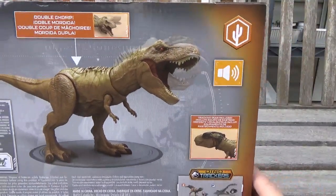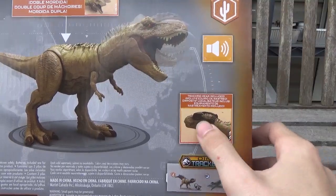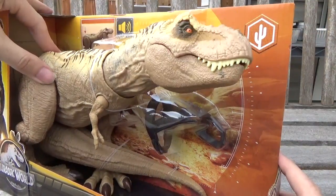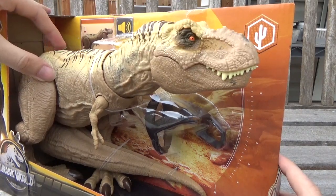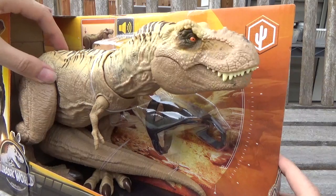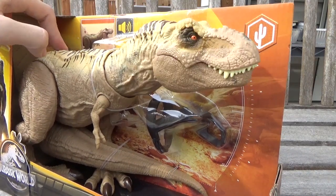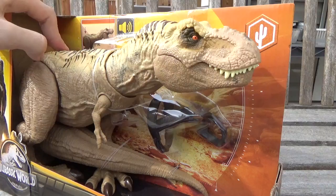You can see on the back of the box here, it has the double chomp action feature as well as the tracking gear included, which goes on the head, and then it shows the little pop-up scanner there. And of course it has audio effects too. So those are the little chomp sound effects — they're very short — and then these are the big chomps, which are a little bit longer. Actually they're just the same sound effects, never mind.